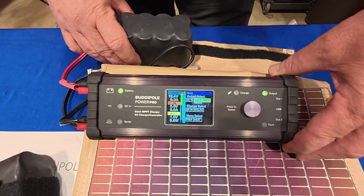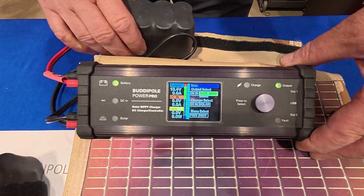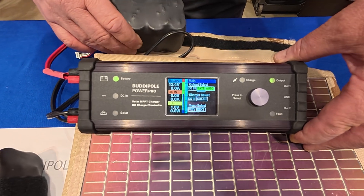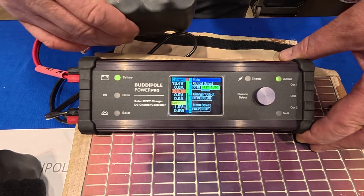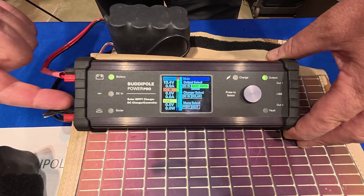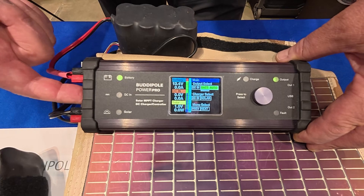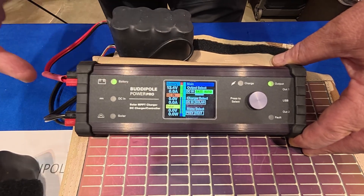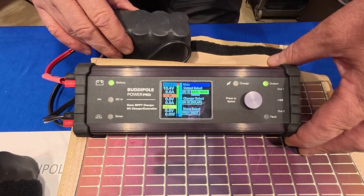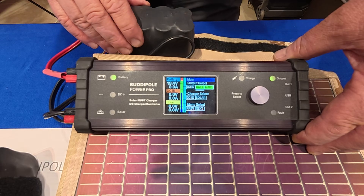You can almost use this as a UPS — and it is exactly that. So you're in the shack with a 5 amp or a 100 amp battery; it's keeping it peaked up. Then you lose power to your supply, and it rolls over automatically to your backup battery. You do the same thing in the car: you turn the ignition off, it goes to your backup battery, which is always kept peaked up.